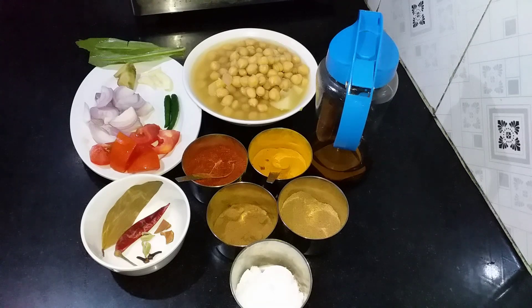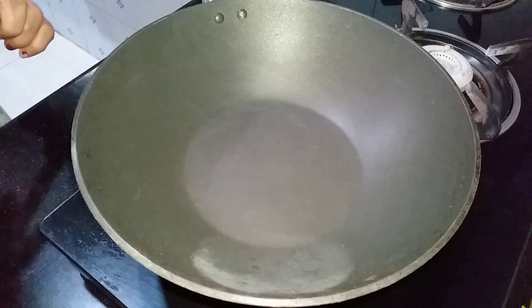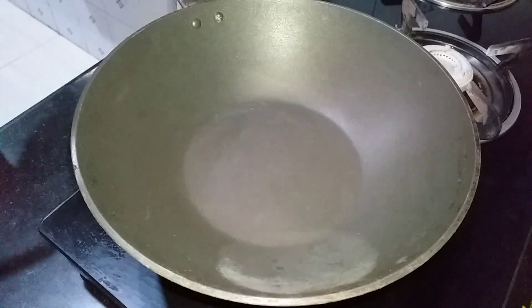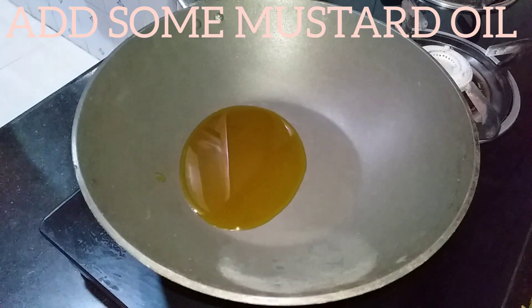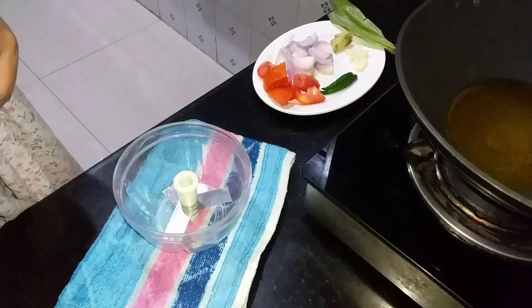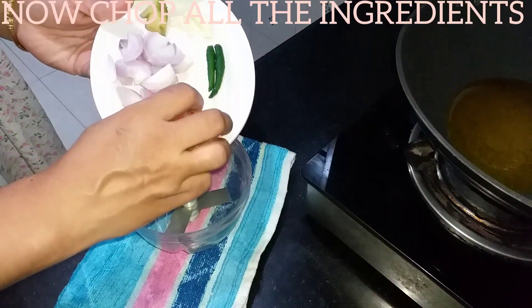I'll try to help you with this. I do not want to cook this in quick order. I have a mini shopper. I am going to put it in the pot.